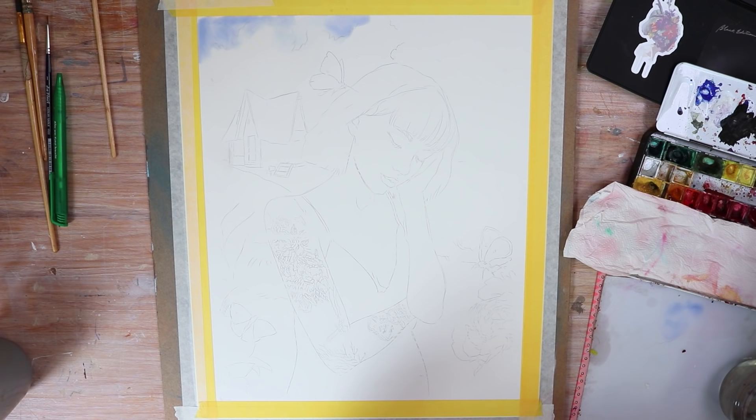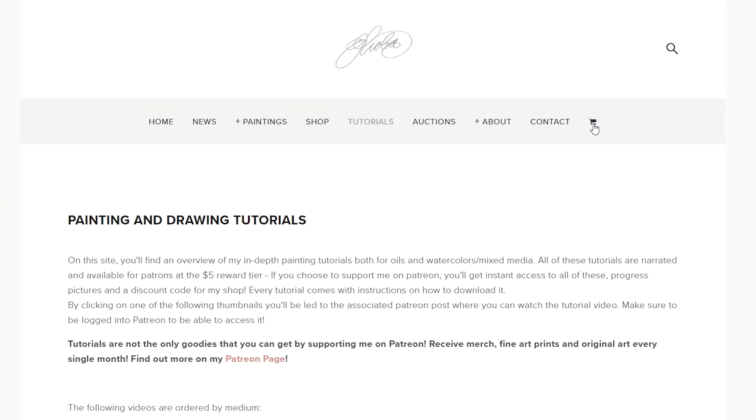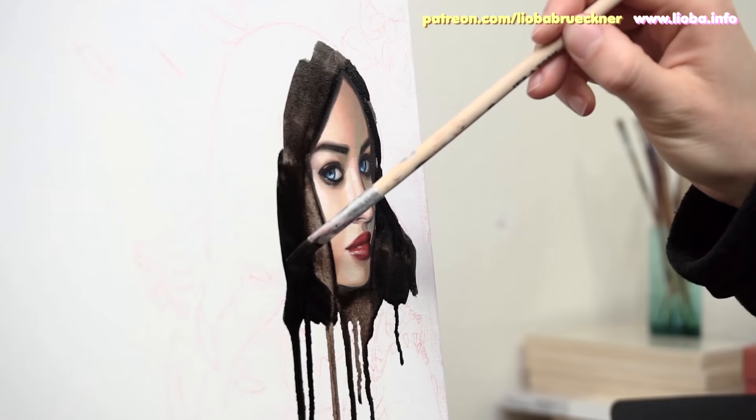Also, if you are serious about learning how to use watercolor or oils professionally, you should check out my huge collection of painting lessons over on Patreon. Head over to my Patreon page at patreon.com/lioberbrückner and select the 5 or 10 dollar reward tier. You get access to over 50 painting videos. For 10 dollars per month, you get exclusive access to my live stream and real-time painting videos.